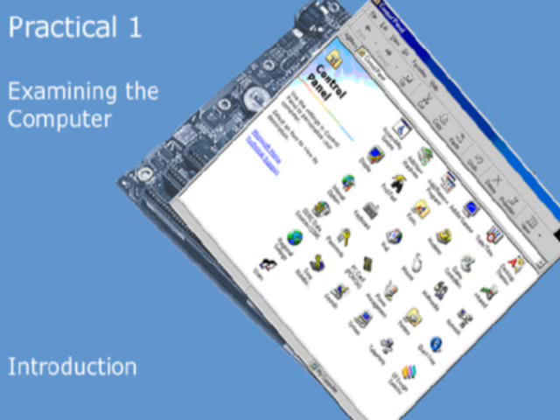In this first practical, we're going to open up the PC with a view to taking a preliminary look inside to identify some of the components.